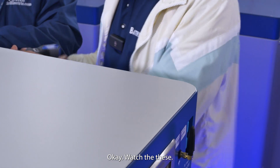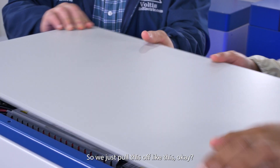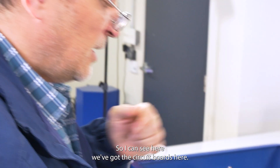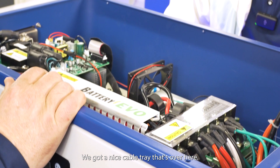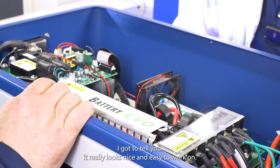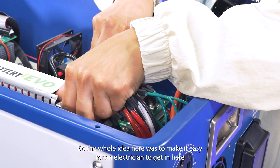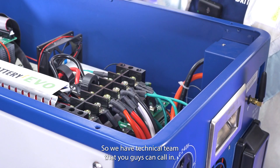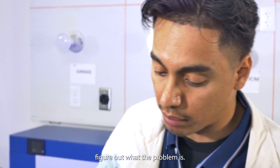There are only three screws in the back. You just unscrew those and pull the panel right off. Now we can look at the guts. You can see the circuit boards, connections, and a nice cable tray. It really looks clean and easy to work on. The whole idea was to make it easy for an electrician to get in here and work on it independently.